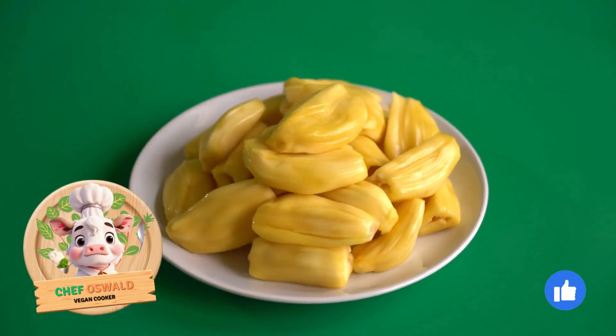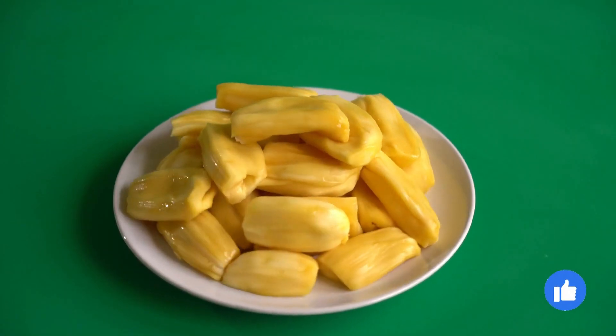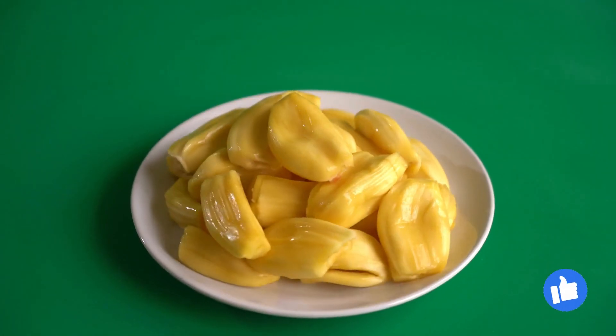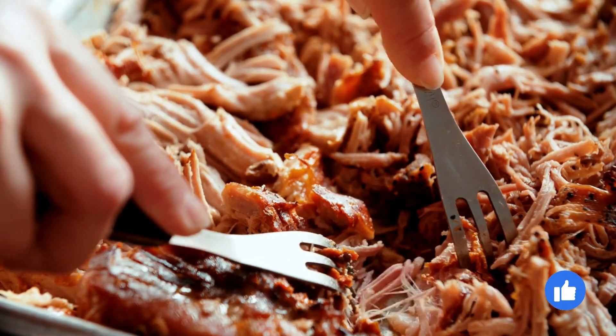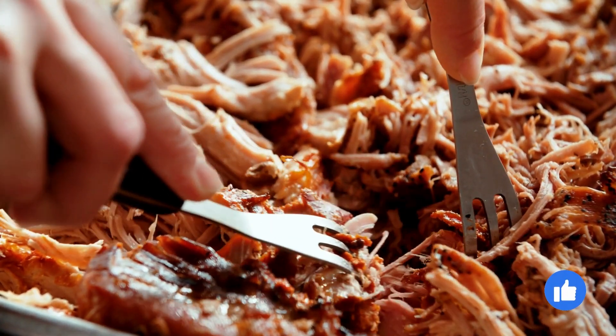Hey folks, Chef Oswald here! Today I've got an awesome recipe for you: vegan jackfruit fricassee. It's a tasty and flavorful option for all you plant-based food lovers out there. Jackfruit is the perfect substitute for any dish that traditionally uses shredded meat like chicken, so if you haven't tried this fantastic ingredient yet, this recipe is your golden ticket.